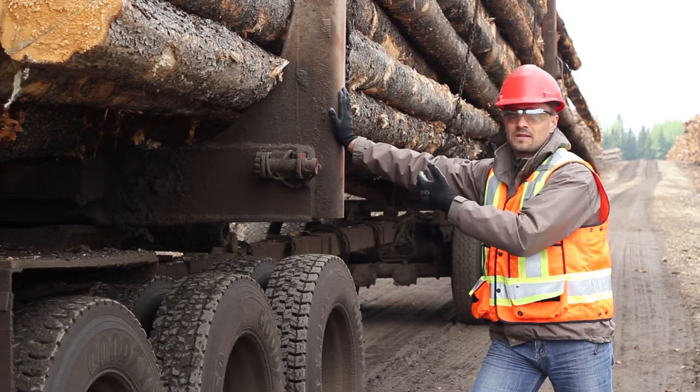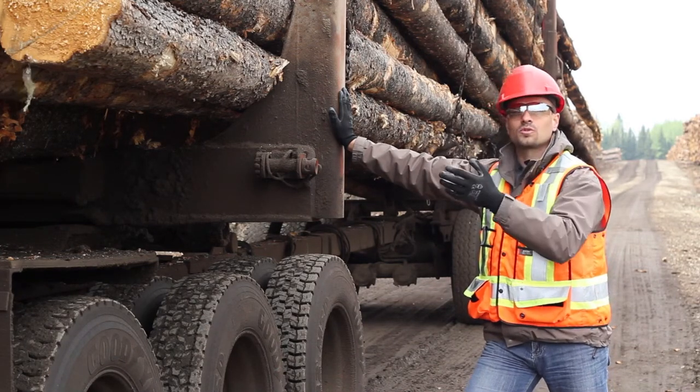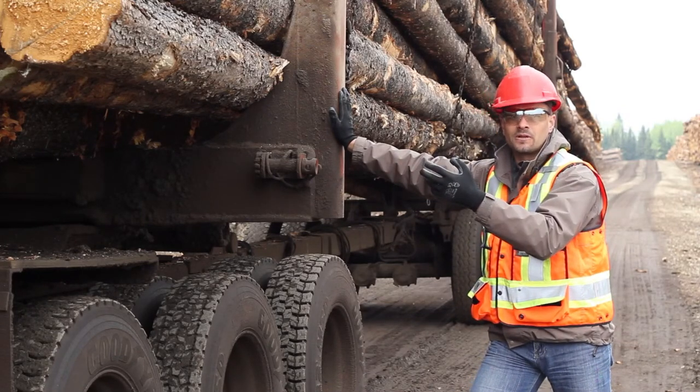If the trailer is over 3.66 meters, it can't be transported. If it's a pole trailer loaded on top of your truck, you can't be any higher than 5.1 meters.